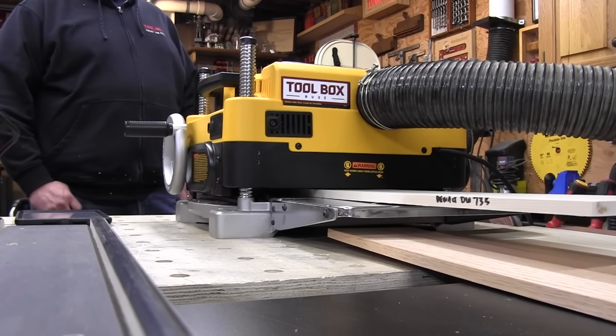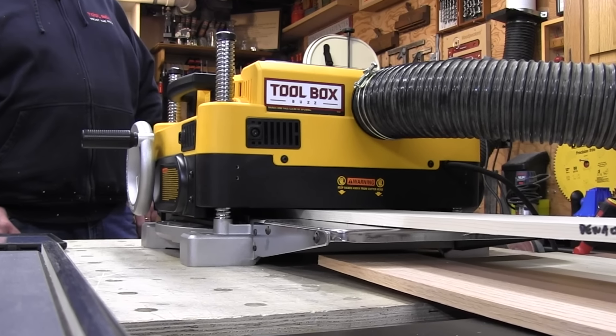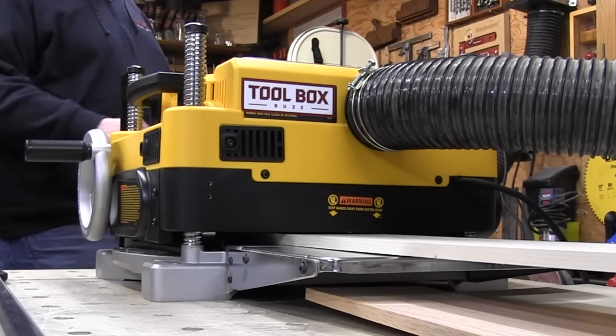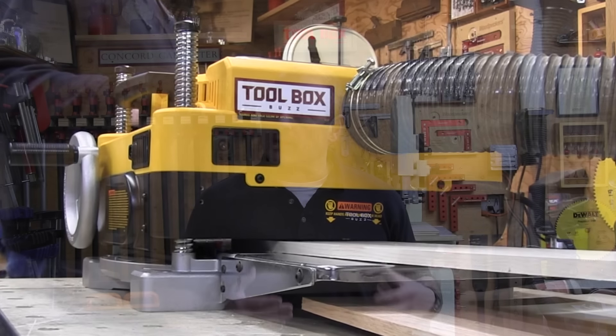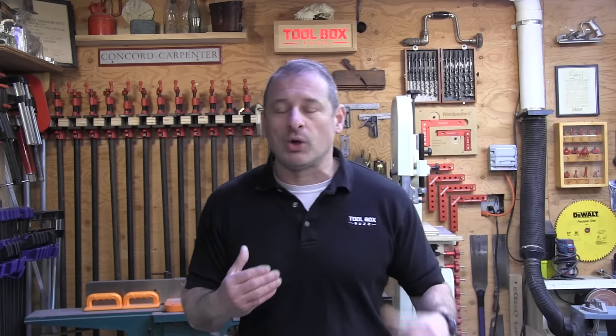It's important to note that if you're going to buy the DeWalt 735X, you'll want to use a dedicated 20-amp circuit, as it will run better than on a 15-amp circuit. We have 20 amps in the shop and were surprised we weren't blowing circuits.